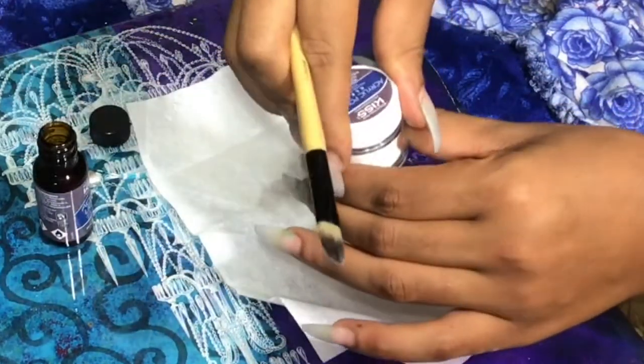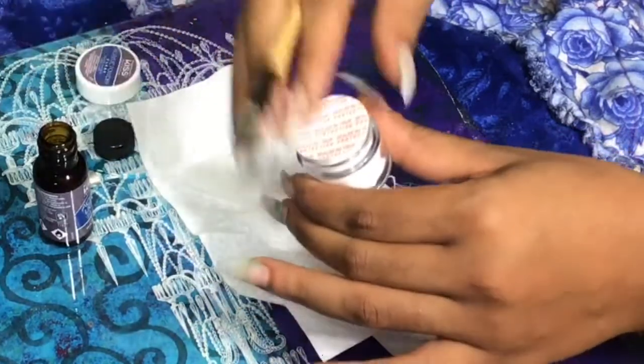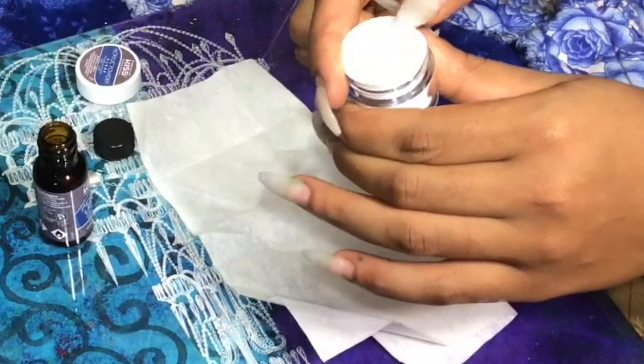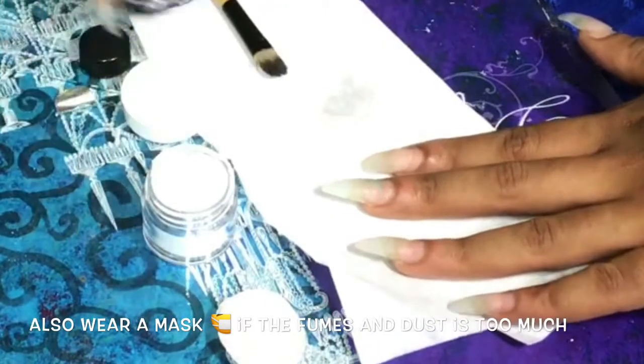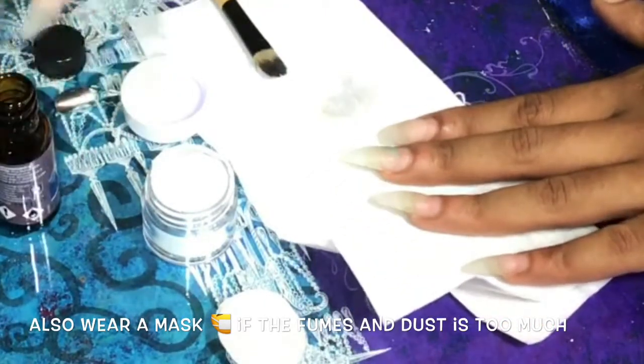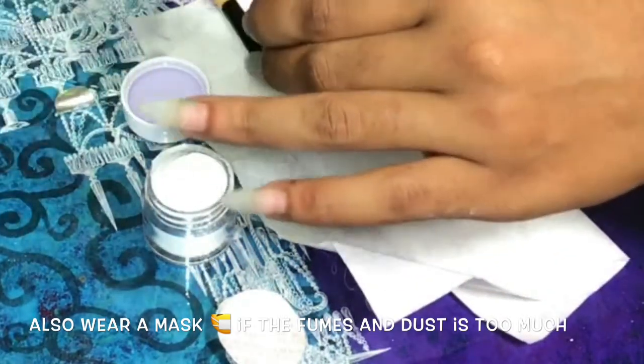Okay babe, so now I'm just prepping and getting ready to apply this acrylic for the first time. I'm going into the acrylic powder — it was difficult to open. I don't recommend you put it up to your face and try to peel it off with your teeth; use a tool to open it. Now I'm pouring the acrylic liquid into the top of the acrylic powder container, which is much easier to use because it's shallow and easier to access.